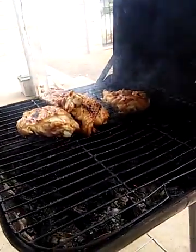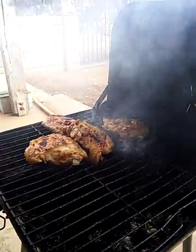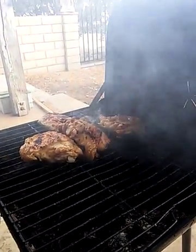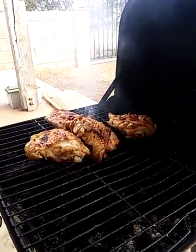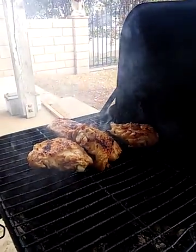Alright boys, that should be about it. I'm about to go eat my steak. Some of this chicken isn't cooked yet, but my phone is about to die, so I'll leave it here. Y'all have a good day, I'm out.